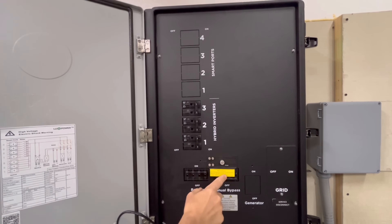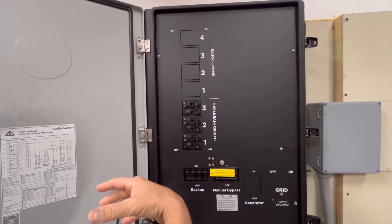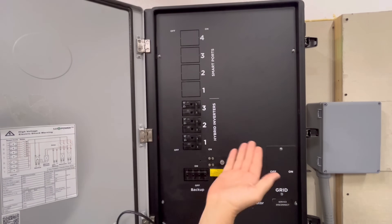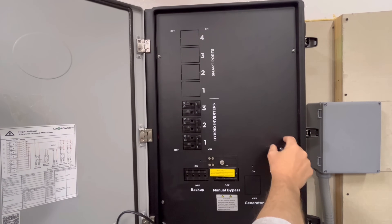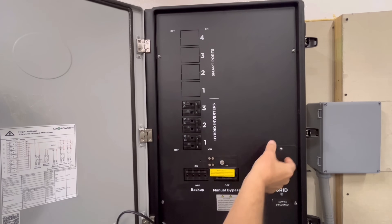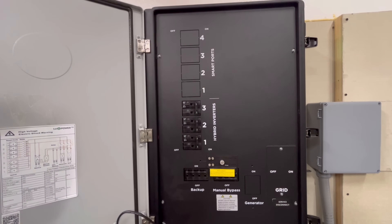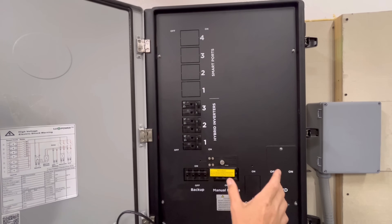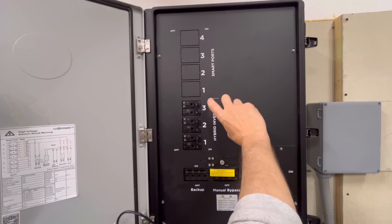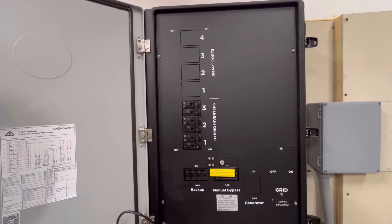There's also a manual bypass. If you want to replace an inverter or isolate the system completely — remember you've got power coming in from the grid right from the meter through here — you can switch this off, slide over this lockout switch, switch it on, and essentially the house would be running like it normally did: meter through the switch through the bypass, completely bypassing the inverters and the whole system.